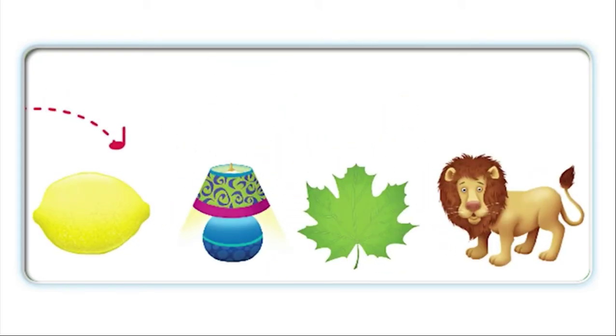Lemon. Lamp. Leaf. Lion. Lemon. Lamp. Leaf. Lion.